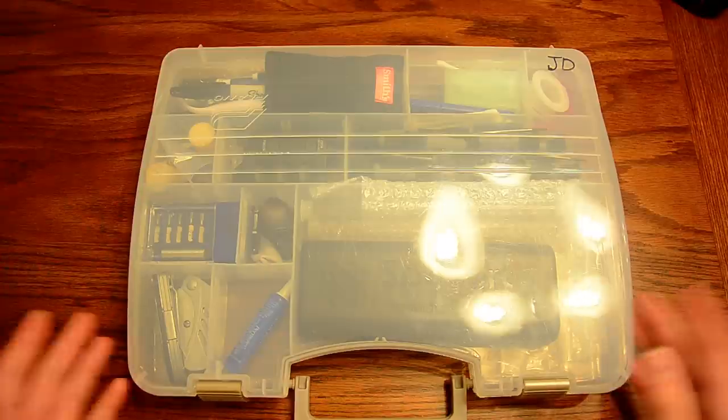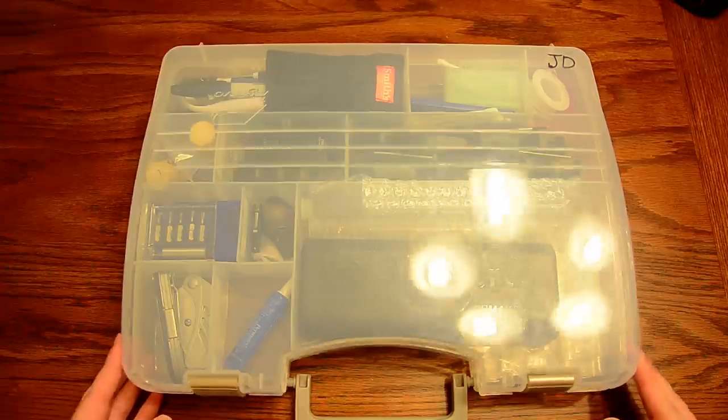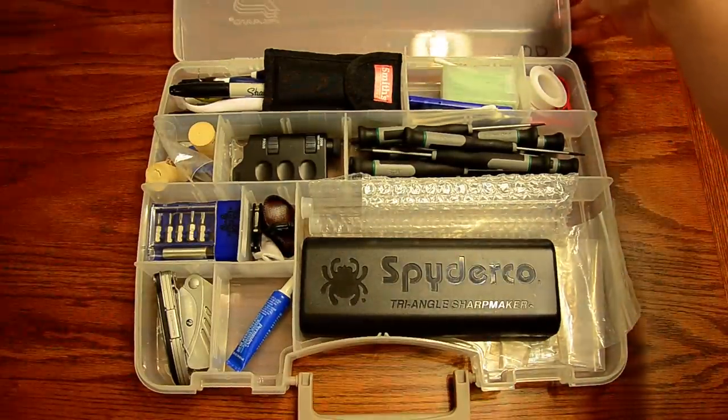If you have a lot of tools you use to maintain your knives, I would definitely suggest getting one of these and stocking it up so that you don't have tools laying everywhere and have to go hunt for them. So I'll just open it up and go through what I carry in here.